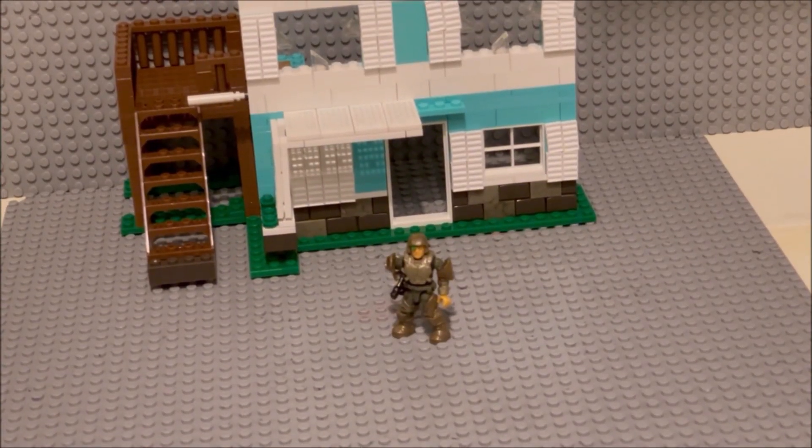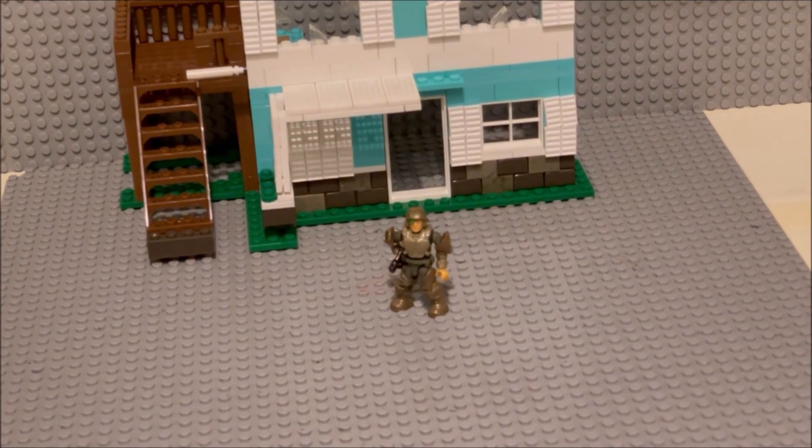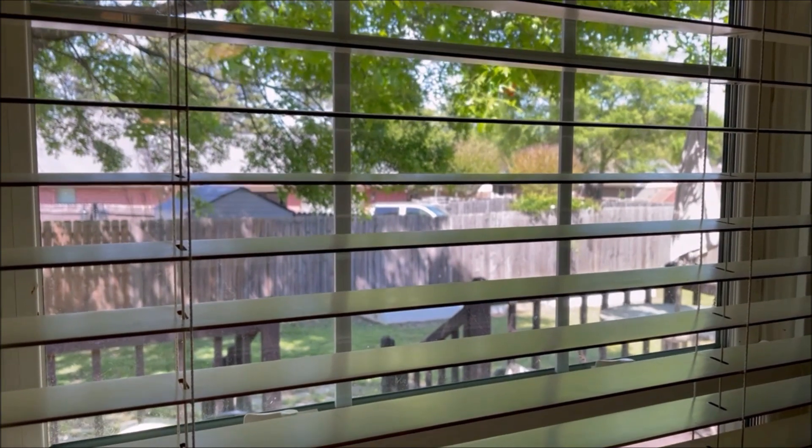The ideal setup is inside a room with no windows and no ambient light of any kind. But I know that's not always possible, so the next best thing is to pull the curtains or shut the blinds — and that'll make a world of a difference.